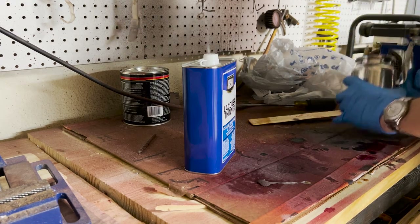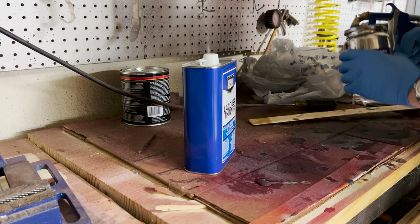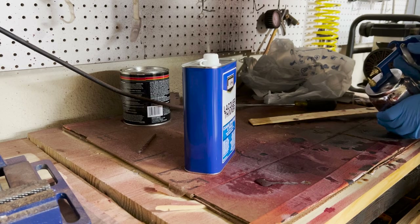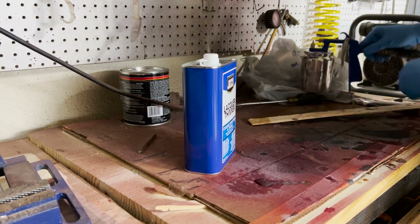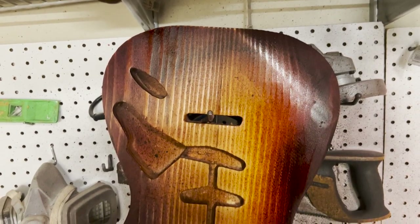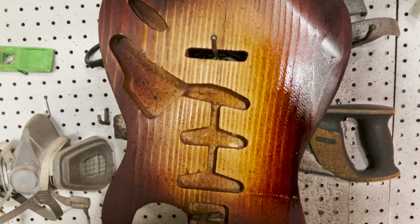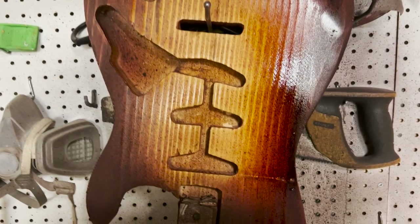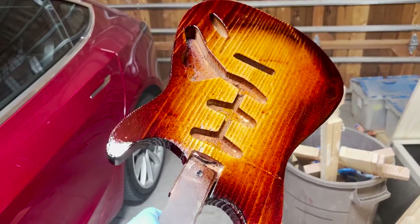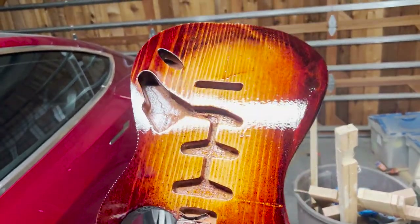I dropped it into my spray gun and we were off to the races, but not before doing a little test spray. This first coat I'm putting down is called a tack coat — basically a quick coat on top of the surface to allow the lacquer to fill in micro pores that aren't as level. Then I wait about 30 minutes to an hour to put down a second coat and build up layers. I did seven coats on this guitar, giving it that nice glossy finish — what I call the light test, where you see the light go right over the top.